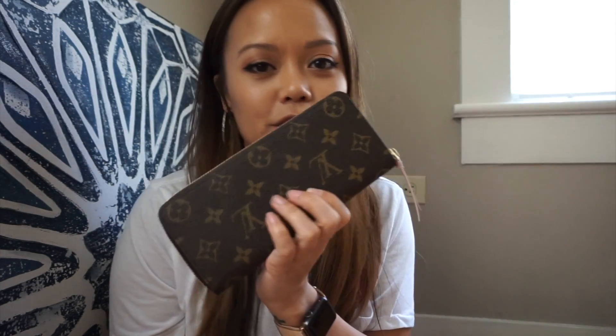Hey guys, welcome to my channel. Today I'm going to be doing a review on the Louis Vuitton Clemence wallet. I bought this about a year ago, so I feel like I can do a good review about it now. When I went to make my purchase, I had been thinking about buying this wallet, so I watched as many YouTube videos as I could, but I noticed there weren't that many. So I thought I would just buy it and then make my own video about it so I could help other people decide whether they want to purchase this wallet or not.